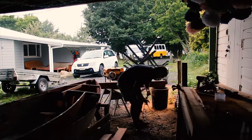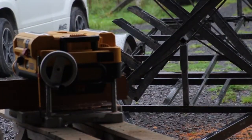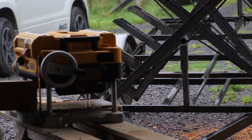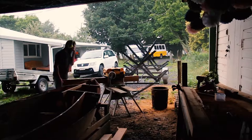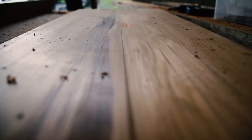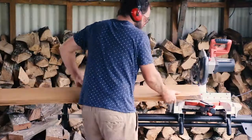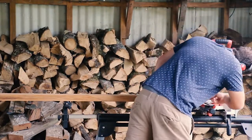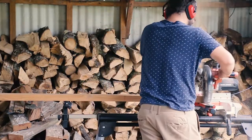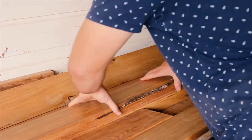Here I'm just throwing the boards right through the thicknesser. I've got one flat edge like I discussed. This Dafolt thicknesser makes short work of this job — if you want to check out the full review, the link's in the description below. The next job was cutting everything to length. I had only one 2.4 metre board and measured from that to fill in all the gaps.